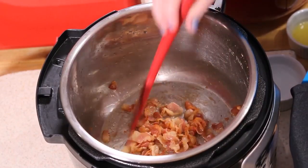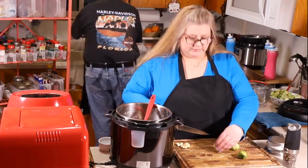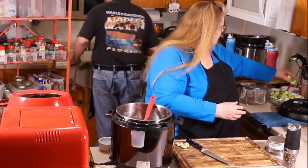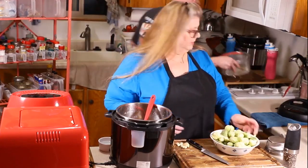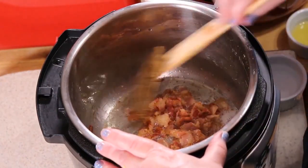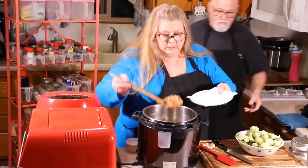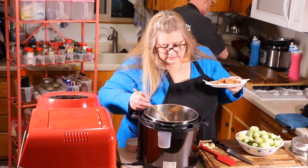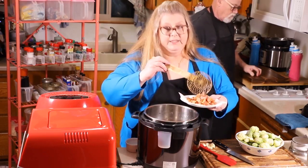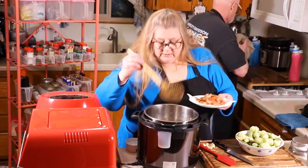The bacon is just about nice and crisp. I'm going to finish cutting Brussels sprouts in half and we'll remove the bacon. The Brussels sprouts are cut in half. Ed, do you have a plate for the bacon? We're going to take the bacon out — it's nice and crisp. If you don't get it all out, don't worry about it; the fat will just render right into the sauce. It'll be delicious.